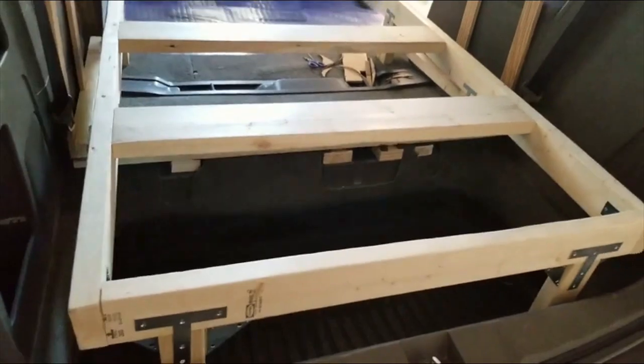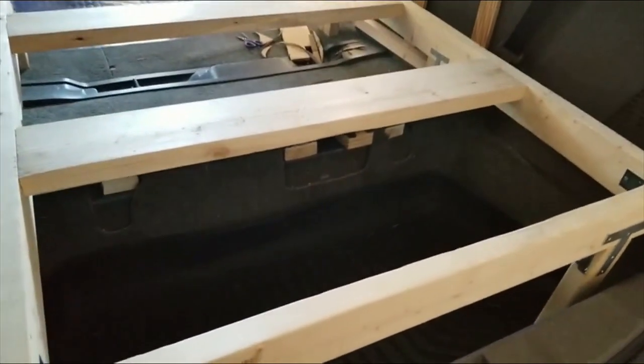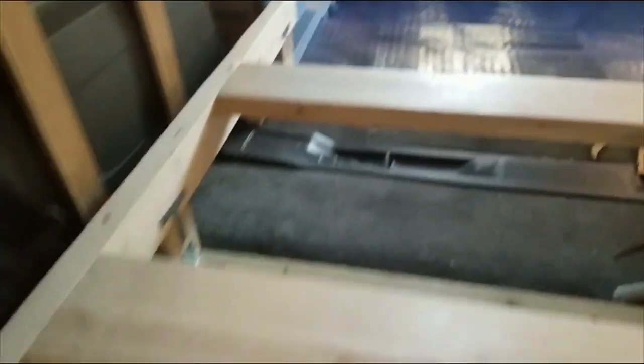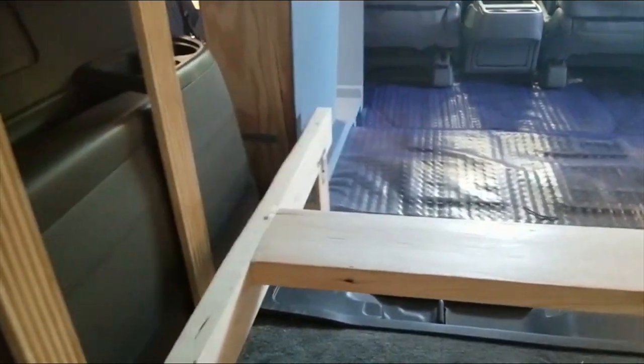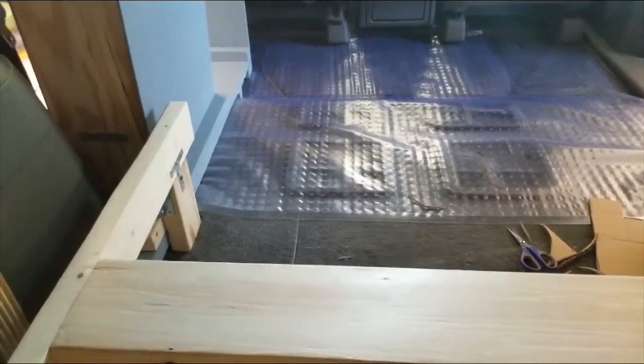You can see here that it sits in the well that exists behind the third-row seats, which aren't there anymore because I took them out. This will be underneath the part of the platform that flips up — so it'll be a bench, it'll be part of the bed, and it'll also flip up so you can access all the storage down here. The rear legs are much longer than the front legs because the frame has to be supported all the way down to the bottom of the well, while the front just has to be supported down to whatever level the front of the bed frame sits at.